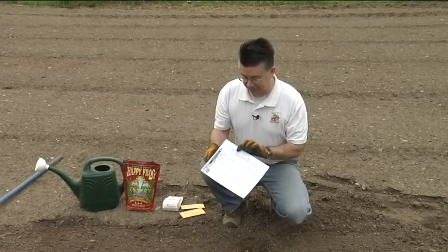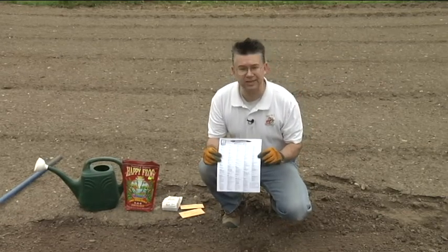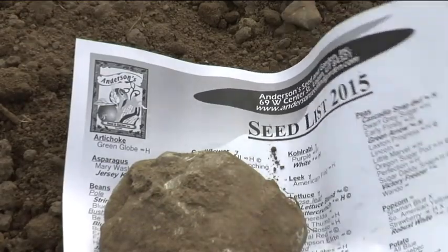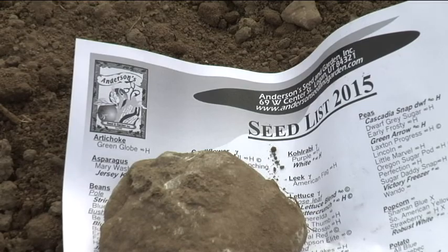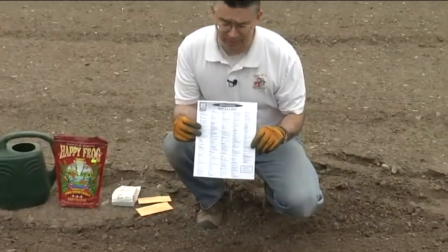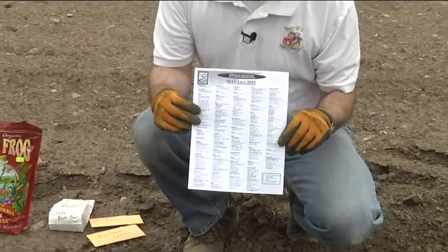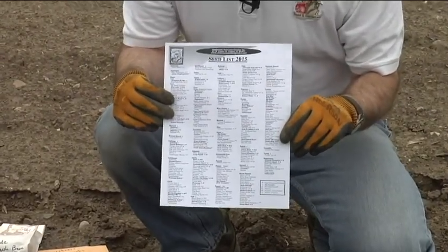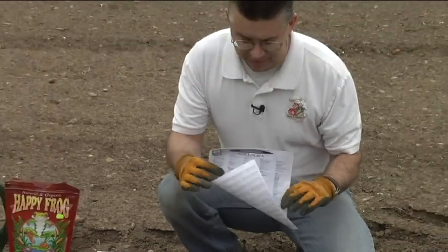At Anderson Seed and Garden we've got a ton of bulk seeds that are grown for this area. In fact, everything on this list we've grown here in Cache Valley — we know they do really well — and we've got them in bulk quantities so you can buy as small or as large a quantity as you need to do the job.